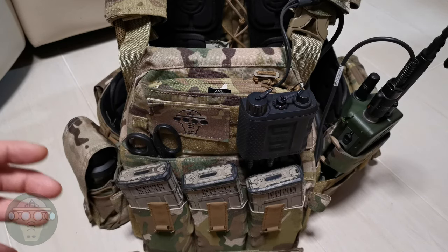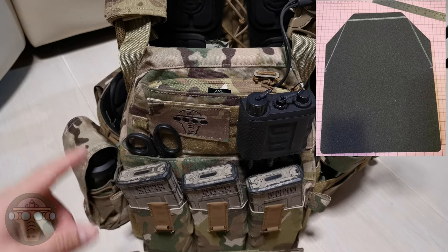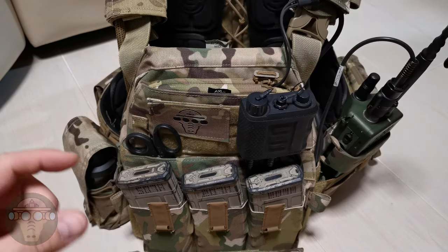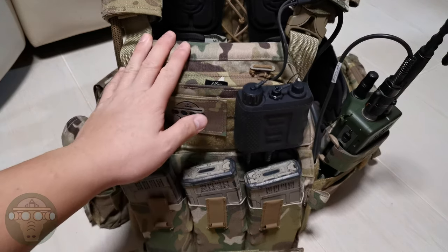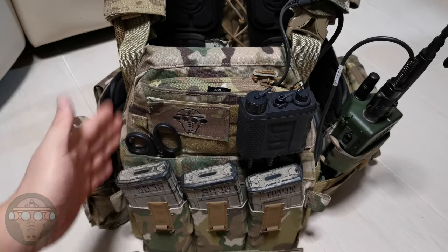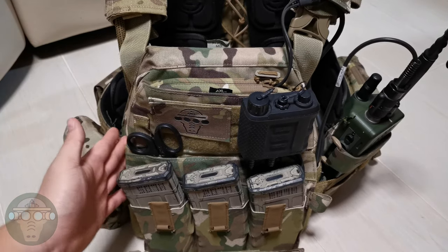Before this, I was using an Amazon plate and I cut the plates into the swimmer cut shape, but that one is a little bit too thick and too hard and it makes it a little bit uncomfortable. So I'm switching to the PTS one — it's very comfortable and it works pretty well so far.